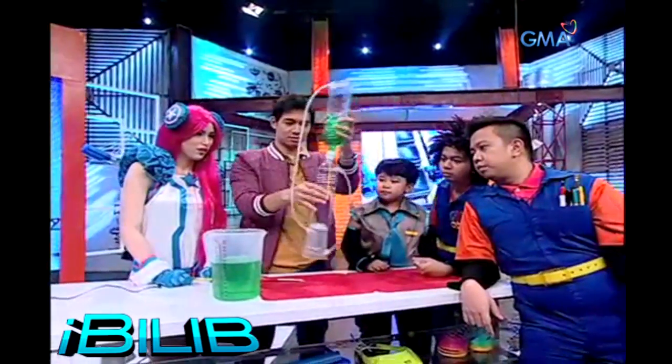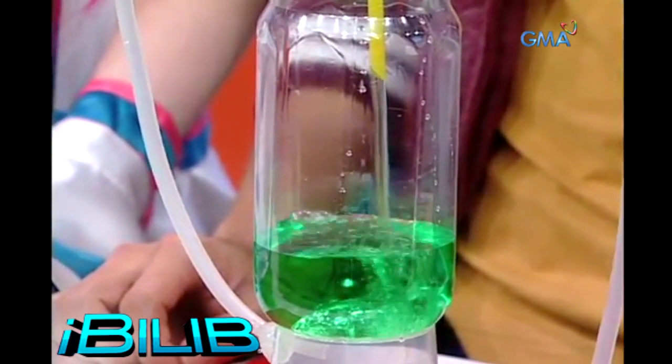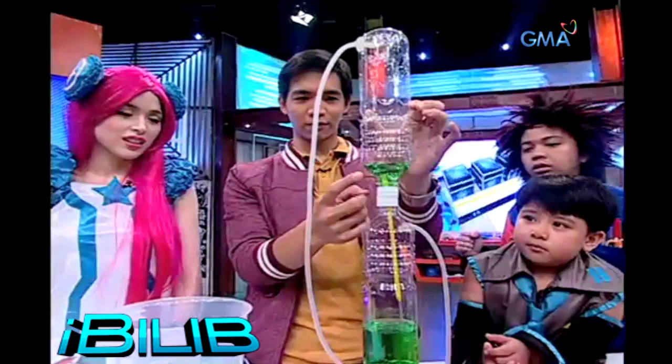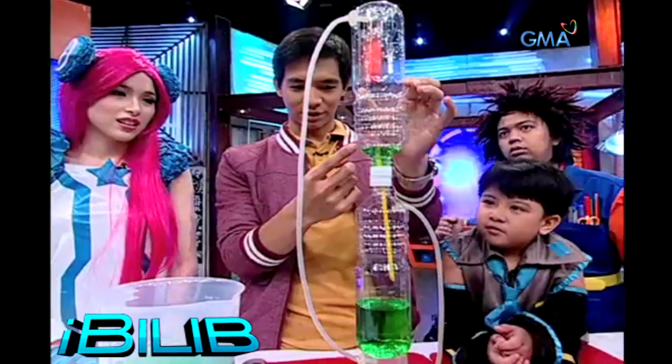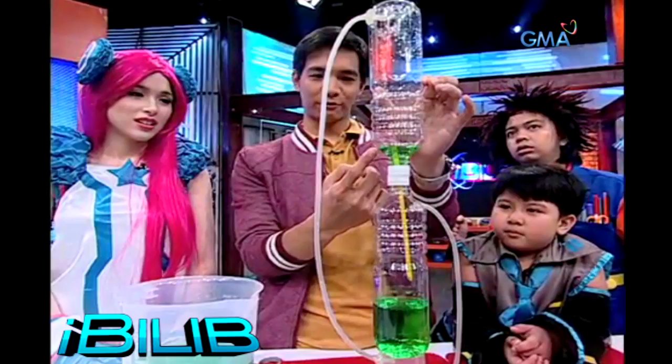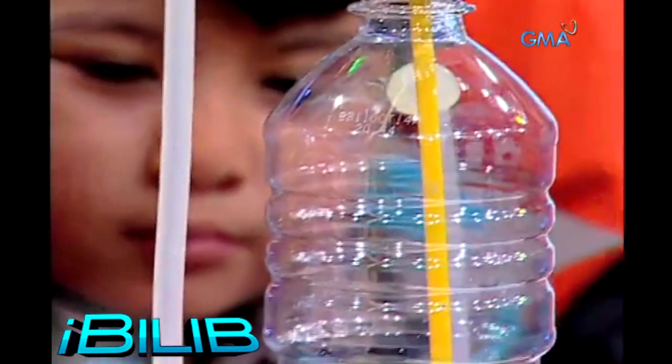Wow! Let's see. So the water from here — of course, mayroon tayong nilagay ng straw diyan kanina, na nagko-connect from this bottle to this bottle. So nagkakaroon na, parang whirlpool effect. Kinahatak siya pababa. And nandiyan na siya — bumaba na siya dito, diba?